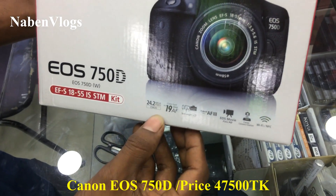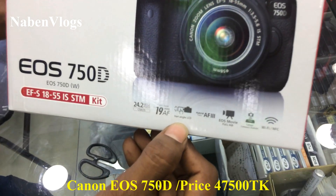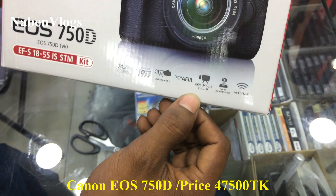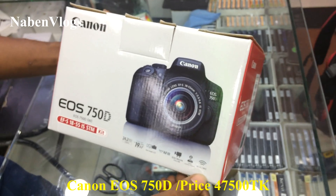The configuration data: 20.2 MP, one focus point, turbo, LED angle LCD, phone, Wi-Fi, NFC supported.